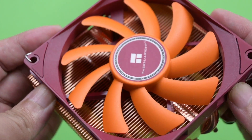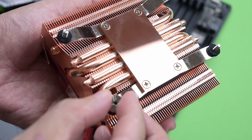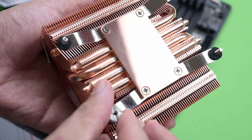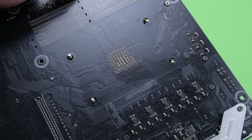The ThermalRite AXP90 is compact and beautiful. Mounting the AXP90 is easy — all you need is to get these screws in place. It's just a matter of securing all the screws and you're done.